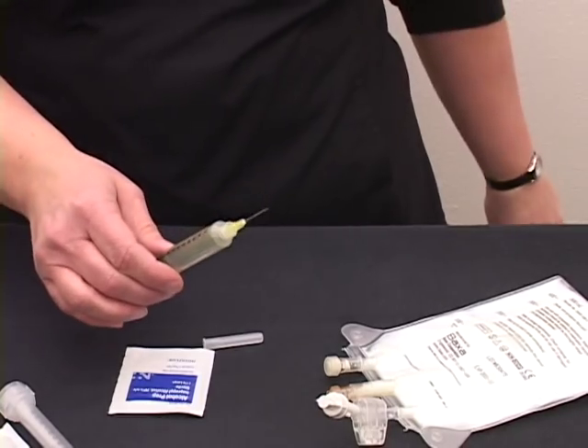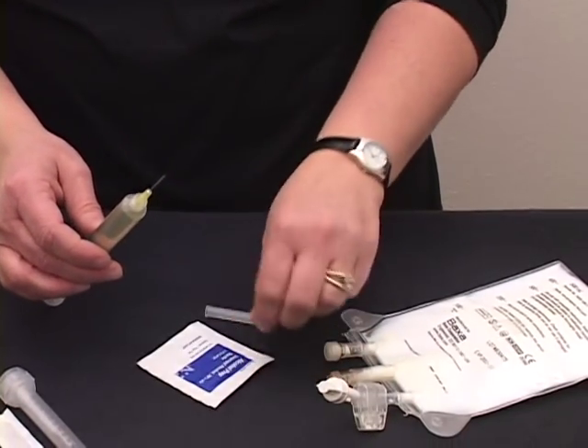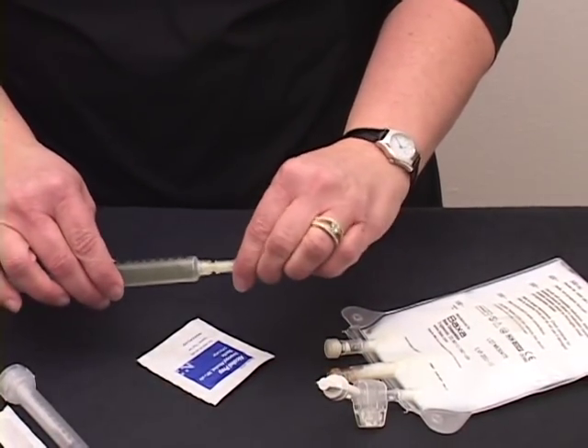Remove the needle, carefully cap your needle and set the syringe to the side.